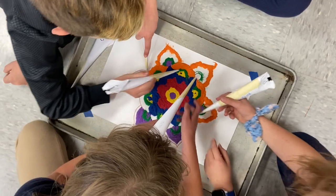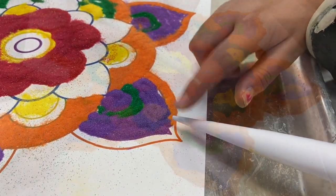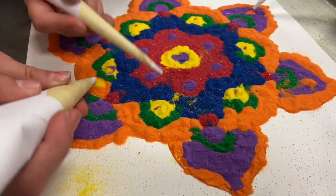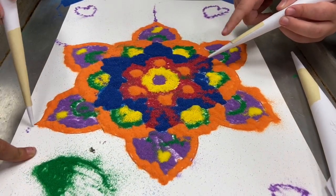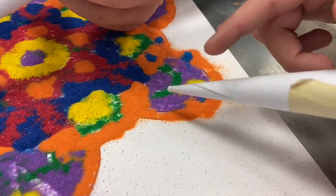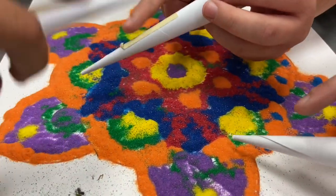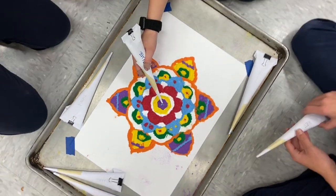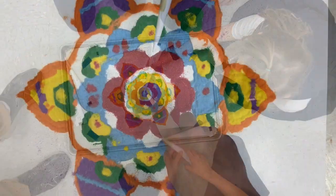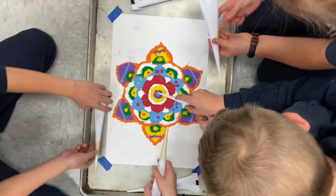I'm going to add a top screen. I'm going to put blue in the middle, because I'm right here. So right here I would put purple. I'm going to add some yellows again.